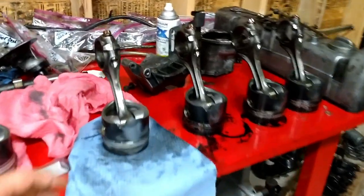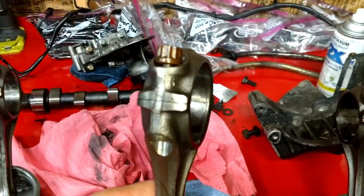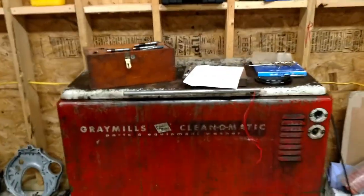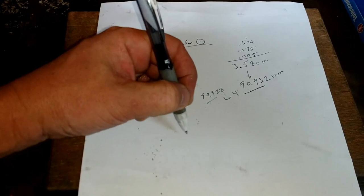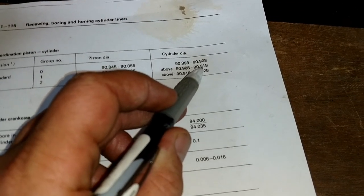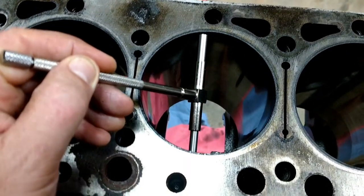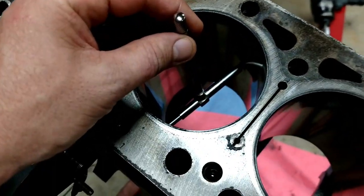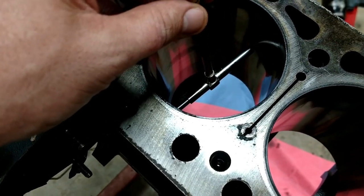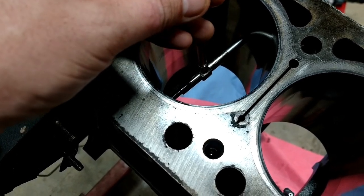So piston — you can see right there it has two marks, that's number two. And that one has a one on it, so the cylinder bore will be a little different. Let's do cylinder two. I need to fall within 90.908 to 90.918 for that range. I'll put the telescoping gauge in there, and you can tell when you rock it back and forth — it'll be loose, tighten up, loose, tighten up — right where it's tight, that's where you lock it.